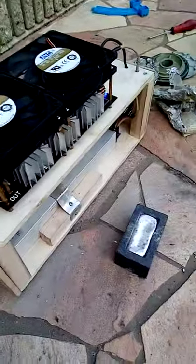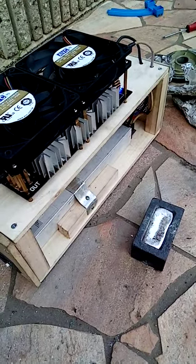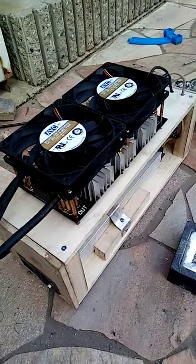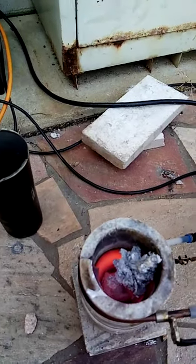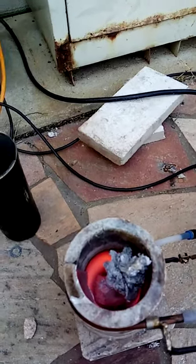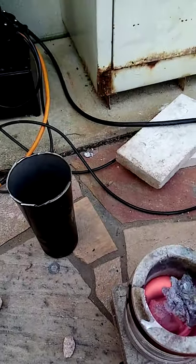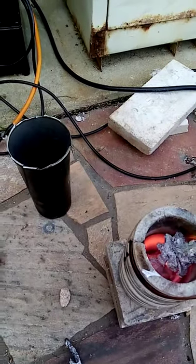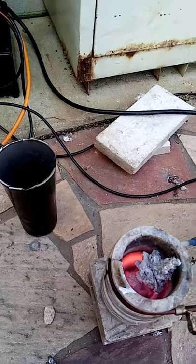This is just a ZVS type induction furnace, which works just fine. It's a Royer flyback driver — the MOSFETs are connected in parallel, so it's just three flyback drivers connected together and they feed off of each other's signal, so they all work in comparison to each other.